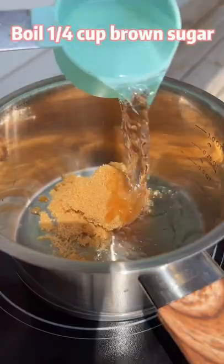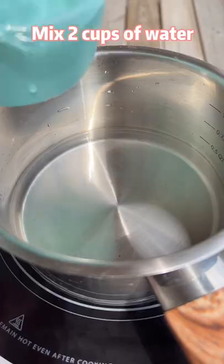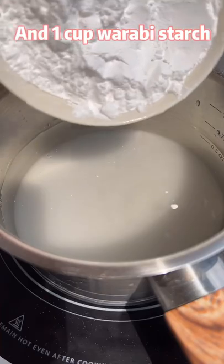It's not slimy, it's warabi mochi. Fill your brown sugar and water into brown sugar water. Mix water, sugar, and warabi starch.